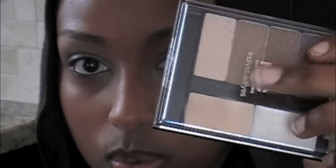So the first thing you're going to do is just prime your eyelids. I just used the primer that comes with the NYC Individual Eyes because I still have yet to get one. You're just going to prime all over up to the brow bone and just a little in the inner corner and bright on your lower lash line.